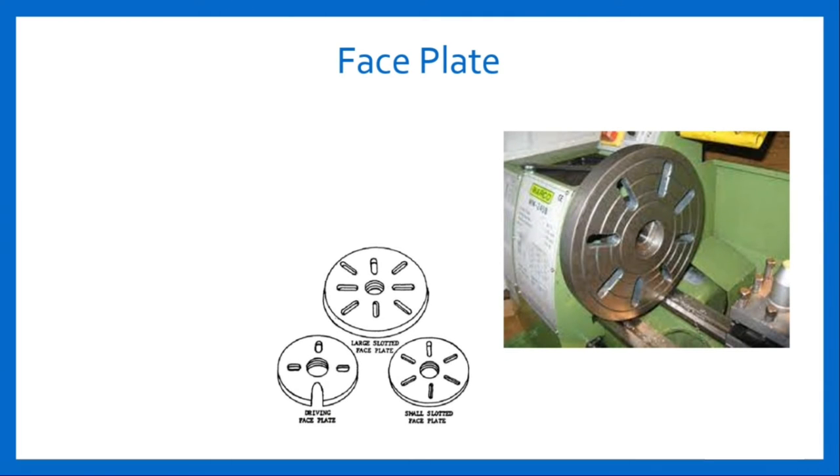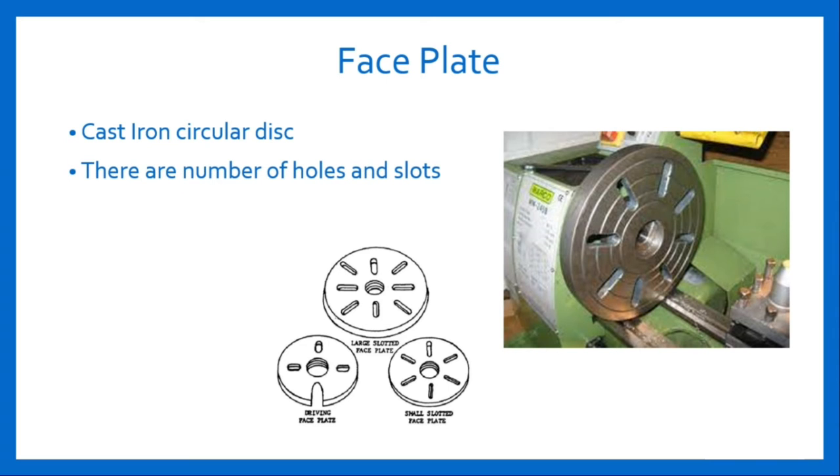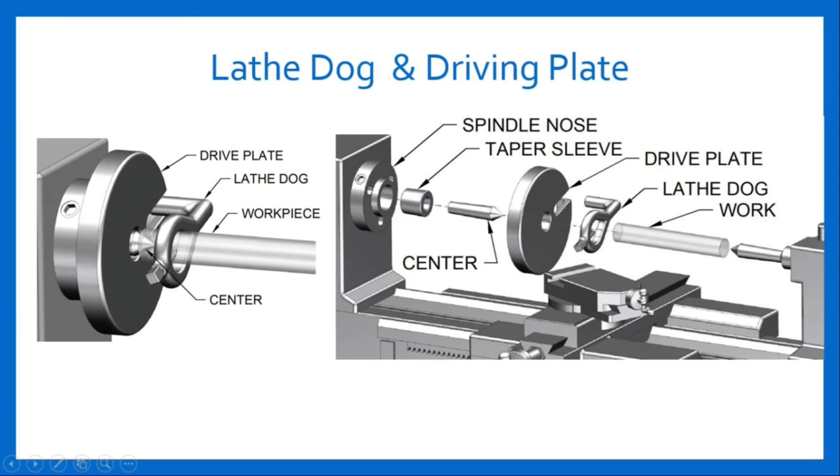Face plate. It is a cast iron circular disc having a threaded hole at its center so that it can be screwed on the threaded nose of the spindle. There are a number of holes and slots provided on these plates. It is used for holding the work which cannot be held between centers or on the chuck. The work is held with the help of clamping plate and bolt, lathe dog, and driving plate.